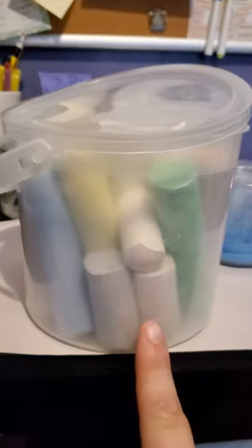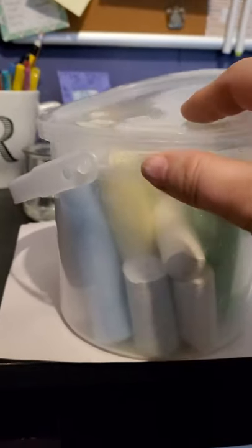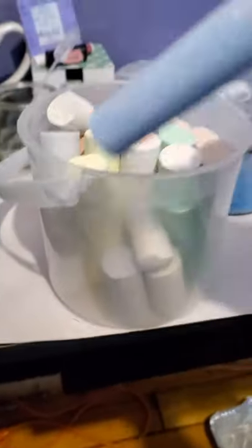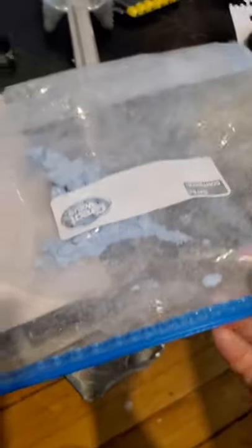Everyone received at least one of these buckets of chalk. You don't need the whole bucket — you just pull out one. Now I've done this before to test it out to make sure it works, so some of my materials are already used. I put the chalk, one piece of chalk, inside of a plastic bag like this. See?